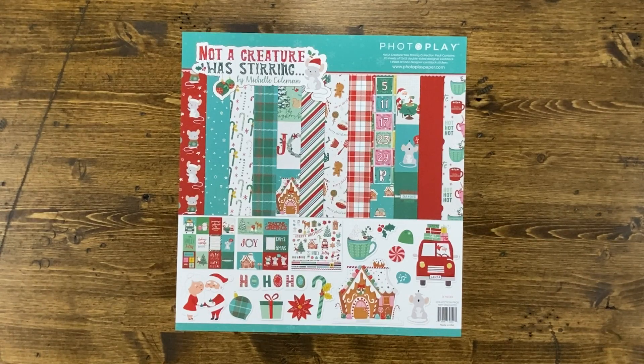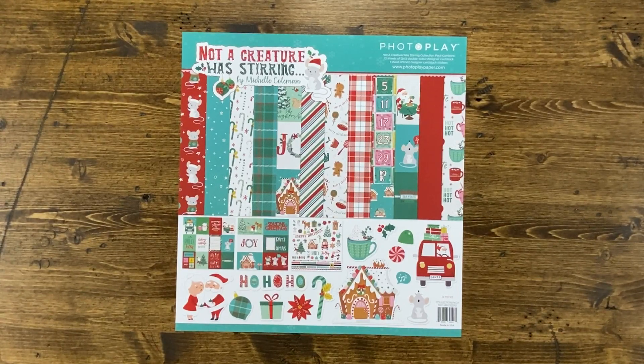Welcome to PhotoPlay Paper. I'm Amy Sonneman and today I'm excited to share with you the Not A Creature Was Stirring collection from PhotoPlay Paper, designed by Michelle Coleman. You will receive six different pieces of 12x12 designer cardstock — two of each of the designs — as well as one 12x12 cardstock sticker sheet.